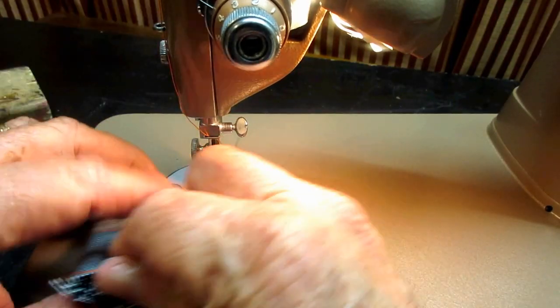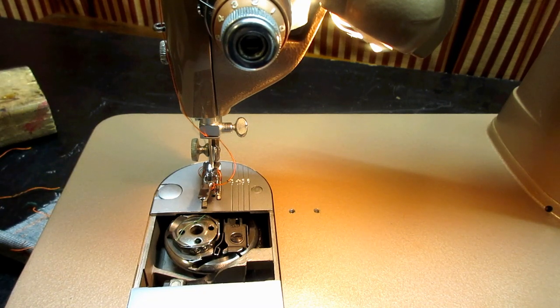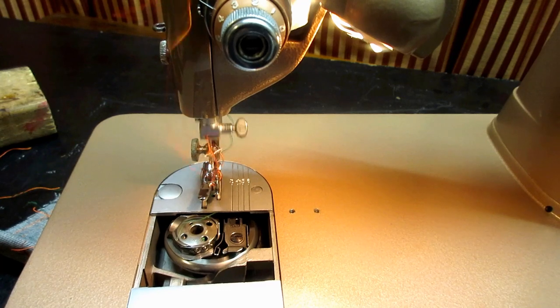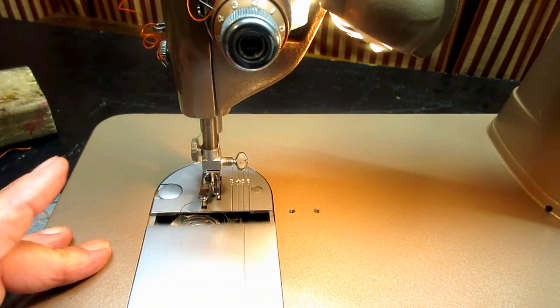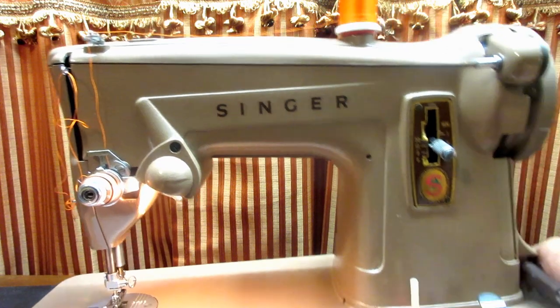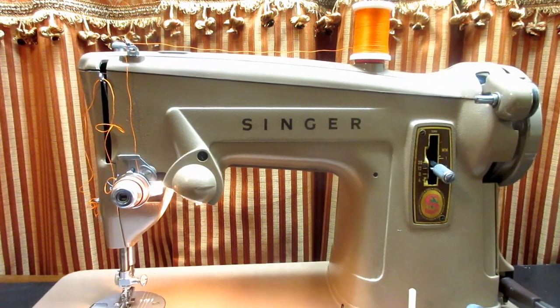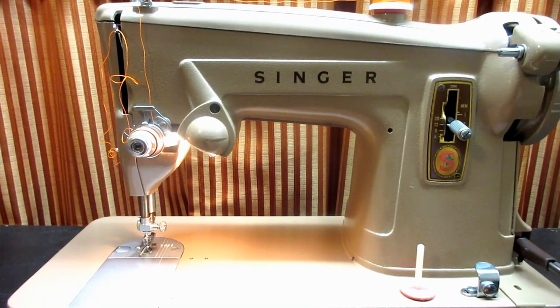Running the machine a bit more just so you can hear it. That's how it sounds, and that's how you thread the needle and bobbin and do all that on a Singer Model 329K. Hopefully that was informative and entertaining. Coming up next is a complete tour of the machine inside and out with a little history. Many viewers may not have seen an oscillating hook system before unless they saw it on another video. Thanks for tuning in.